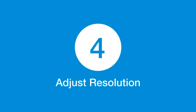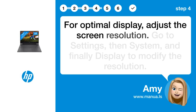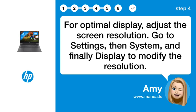Step 4: Adjust Resolution. For optimal display, adjust the screen resolution. Go to Settings, then System, and finally Display to modify the resolution.